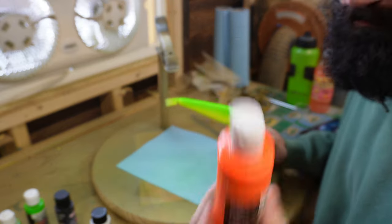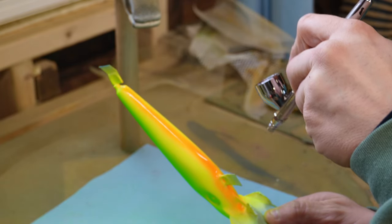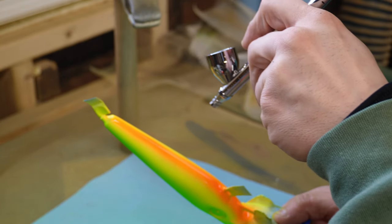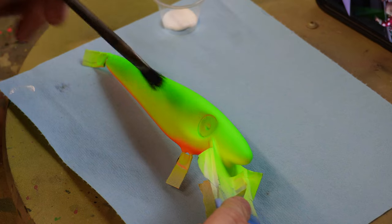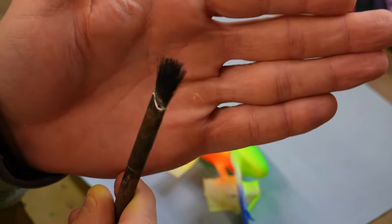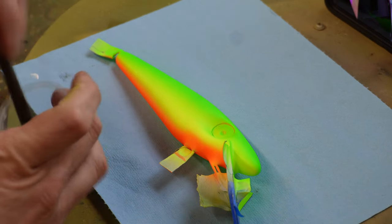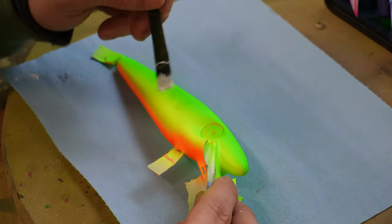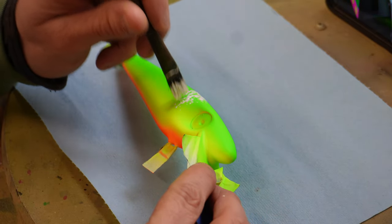And then an orange belly. So my next step is I want to add some background to the bait. So I'm going to add some bars that I'm going to paint on and I'm just going to do them all by hand with this old beat up brush. It's just got a lot of random bristles and I'll just kind of load up this brush and stipple on some white onto the bait where the bars are going to be. And I want to be just a little bit all over the place.